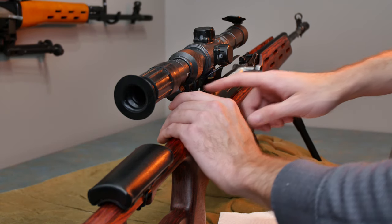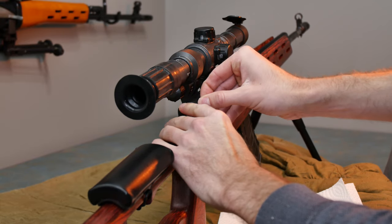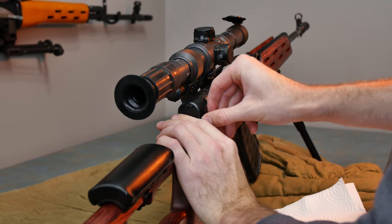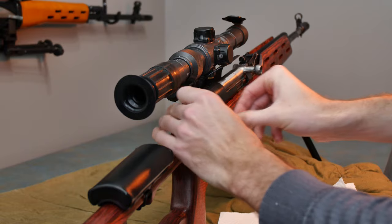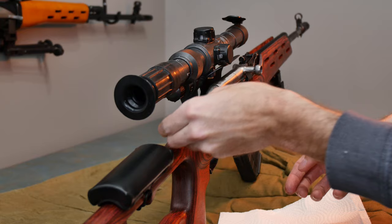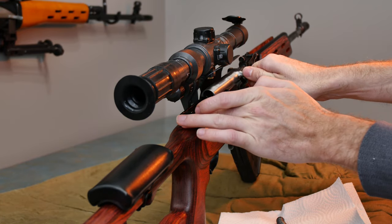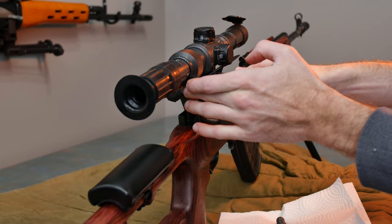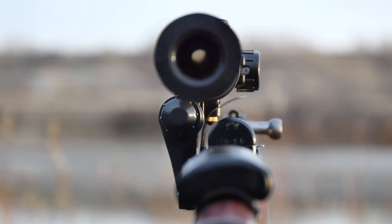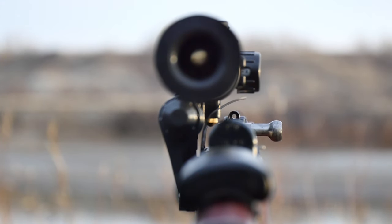The reason why you would mount an optic to the side is because of numerous reasons. The biggest one is that a lot of Soviet and Russian firearms tend to have a removable dust cover on the top, which makes it hard to incorporate a standard optic rail. So you mount it to the side of the receiver to overcome that. Another benefit is that in a lot of cases, it retains the use of the iron sights on the firearm because they're no longer obstructed by top-mount hardware.